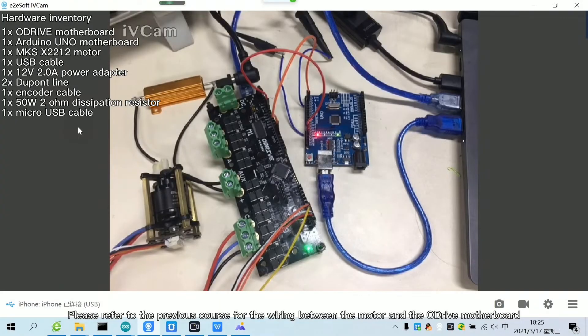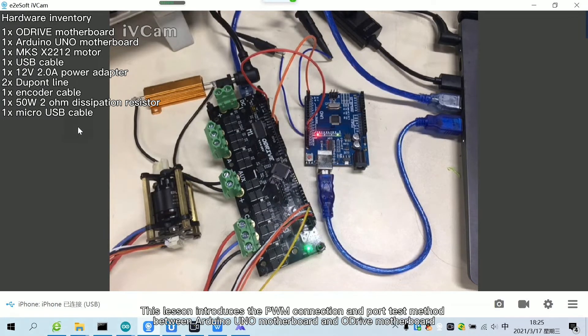Please refer to the previous course for the wiring between the motor and the Adrive motherboard. This lesson introduces the PWM connection and port test method between the Arduino Uno motherboard and the Adrive motherboard.